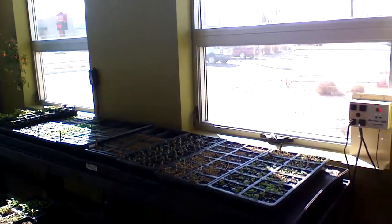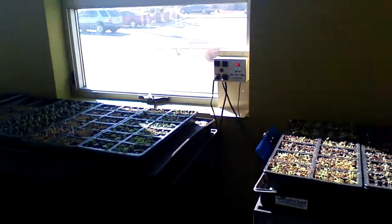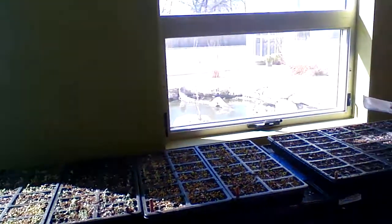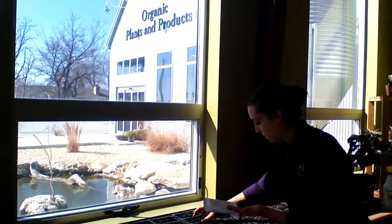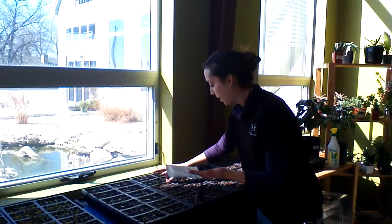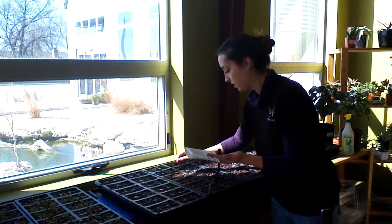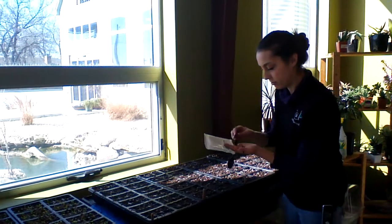We're at Grog's Green Barn today and we have our resident seed planting expert Jessica here. Hey Jessica, what are you doing? I am planting some baby bok choy seeds today among some other things.